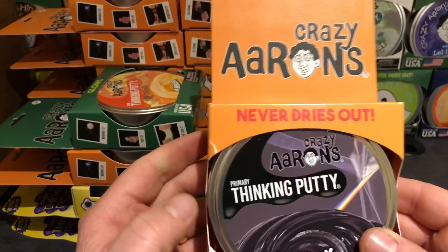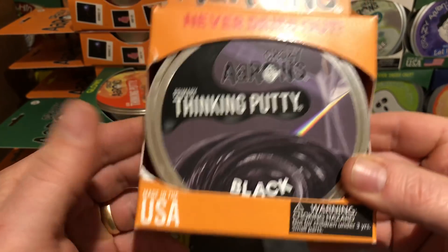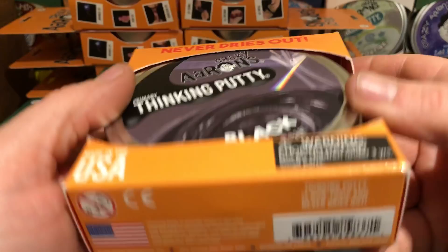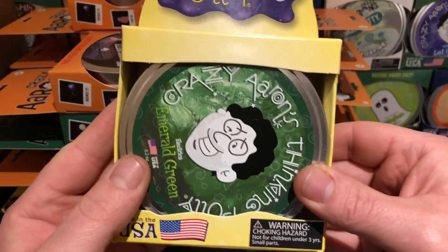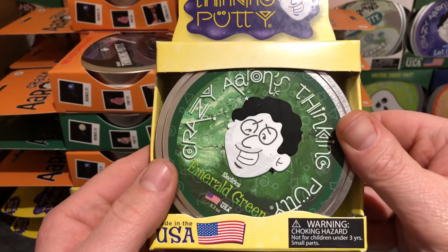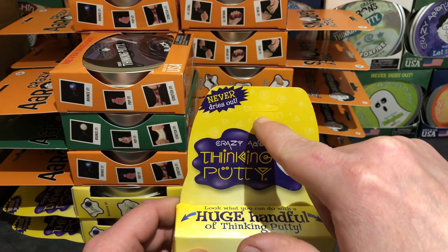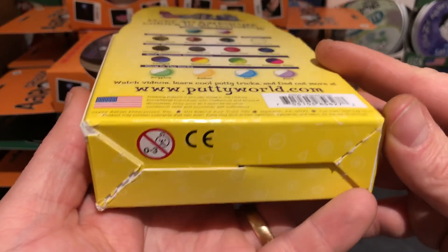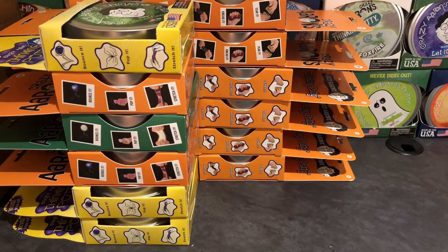Putty number 17 is straight old Black — primary color. A little damage to the box, no big deal. These boxes are in awesome condition overall. Number 18 is Electric Emerald Green — yellow box. The punch-out has not been taken out of this one. That's 18 putties, and we're still not done.